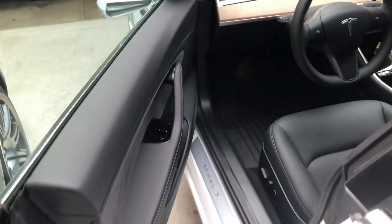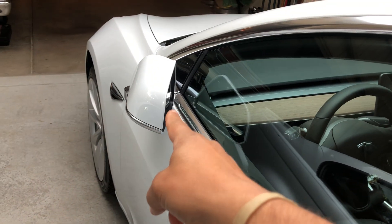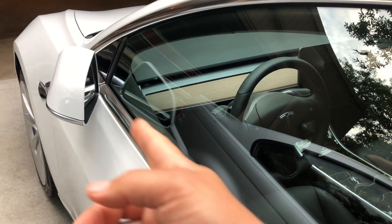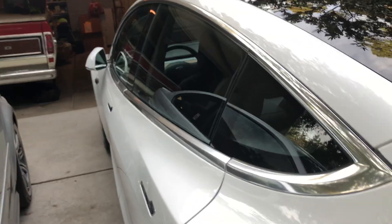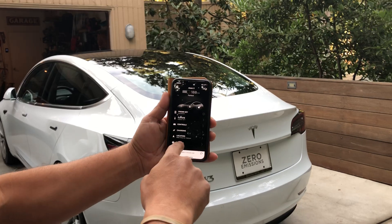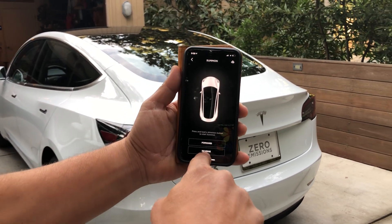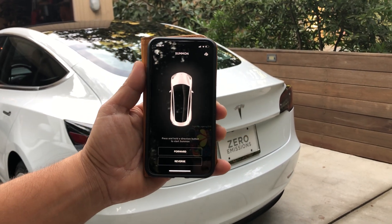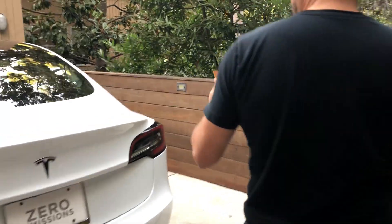It doesn't matter if the car is locked or unlocked — the car will fold the mirrors in as soon as you activate Summon. The mirrors are already folded in, but even if they weren't it'll fold them on its own. I'm handing the phone to my wife so you can see the app. Launch the app, go to where it says Summon, and it's going to connect to the car. Once it connects, it populates the forward and reverse options down here.